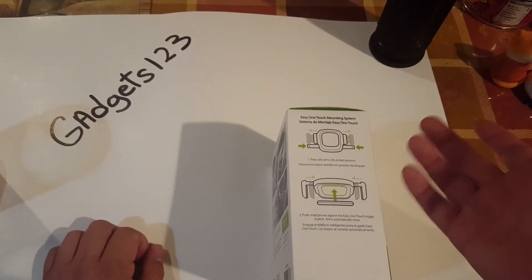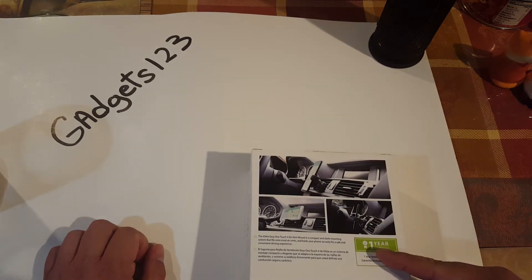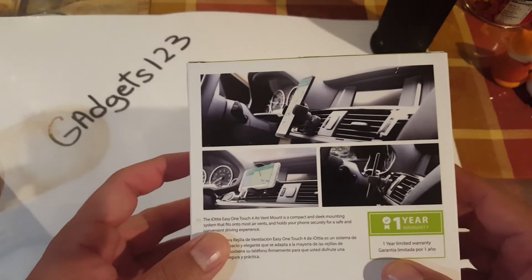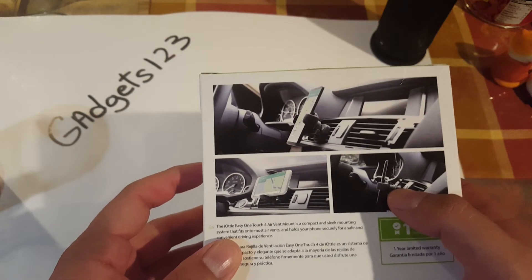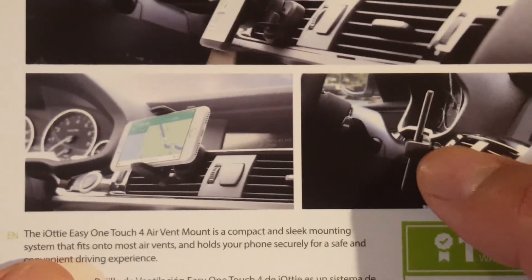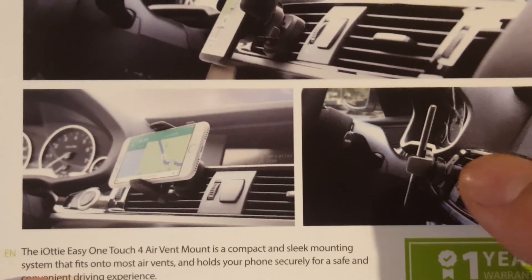We have here a couple of instructions, nothing crazy. It says it has a one-year warranty, which is actually pretty cool. What I do like — I don't know if you guys could see — it's not directly sitting on the mount. It has this little space between the phone and the vent.